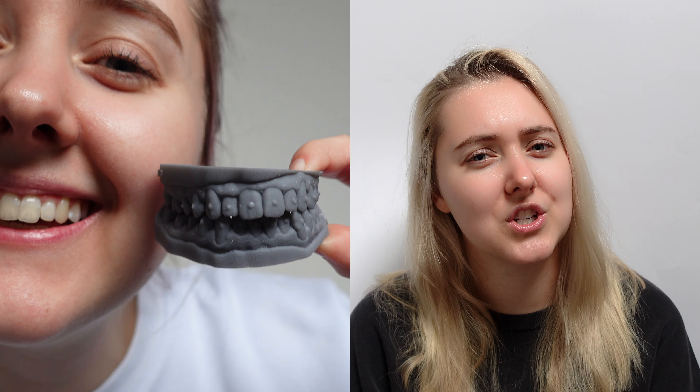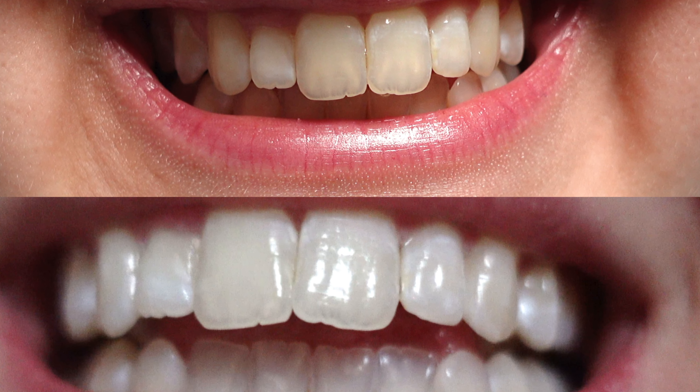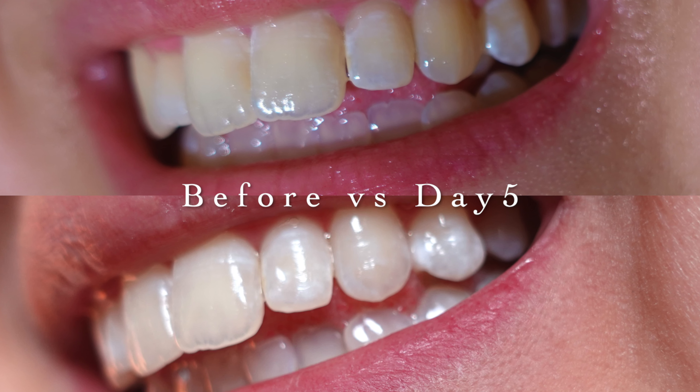No pain at all, which I'm very surprised at — very pleased with no sensitivity. Honestly I am quite shocked at how awful my teeth looked before. When I was editing through this video and looking at my teeth before the whitening, I was actually shocked — I was like, wow, they really did need whitening. I didn't think they were that bad, but I guess it's when you have the comparison. If you are considering teeth whitening, I would 100% recommend the dentist. I've had a brilliant experience with it.